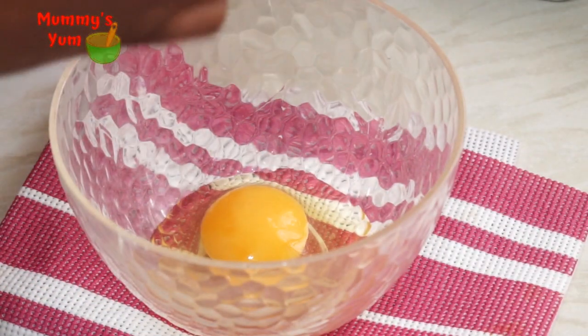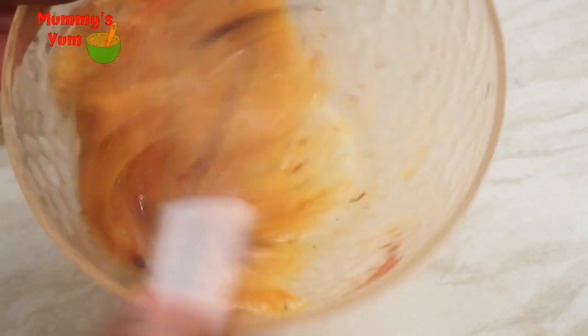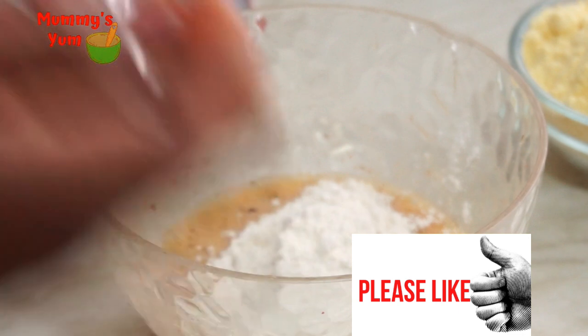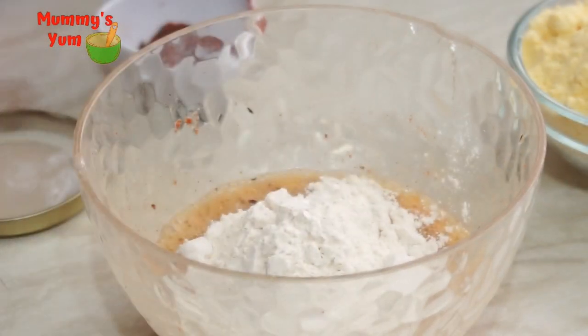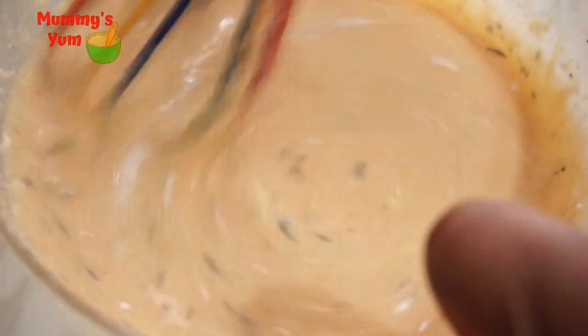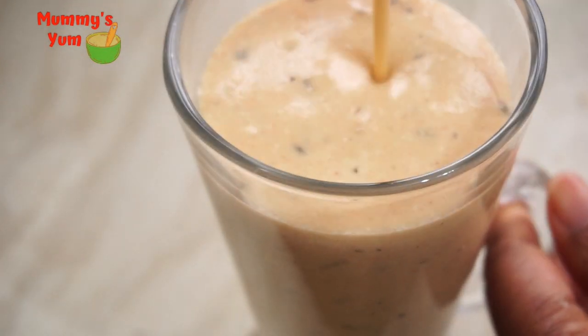I'm going to break the eggs into a bowl and add half of the spices to it. I'm adding beans flour — I'm using it because beans is a good source of protein, giving your child more nutrition as they eat these kebab sticks. If you don't have beans flour, you can use regular flour. I added some milk, baking powder, and baking soda, then whisked it together. The beans batter is looking smoother now after resting a while. I'm pouring it into a tall glass so we can easily dip the skewers in.